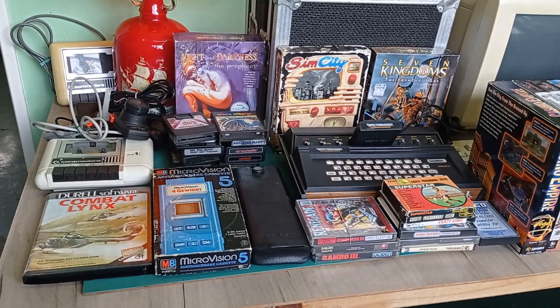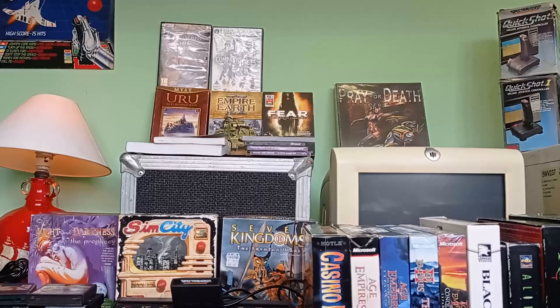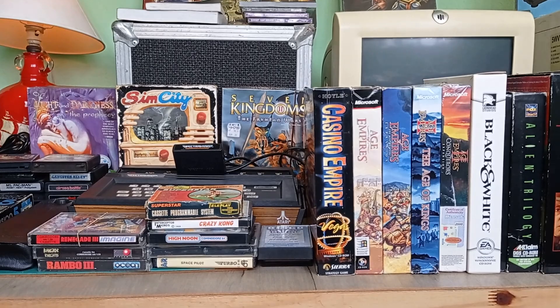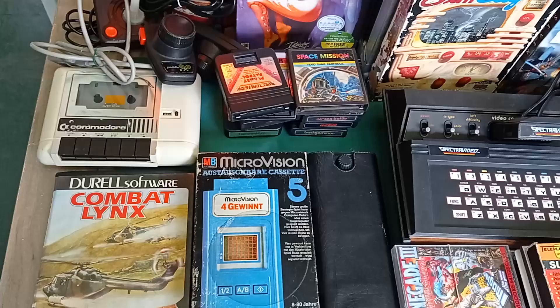That's pretty much the end of this first unboxing video on the channel. I'd just like to send a massive shout out again to John for sending me all this great stuff - there's some really, really nice things in this batch of retro computing goodies. Thanks again to John, and thanks to everyone for watching as well. If you like this unboxing idea then let me know - maybe we can do more of this in the future. Or if you'd like to see a review on any particular product in this batch, let me know as well. Until next time, cheers.